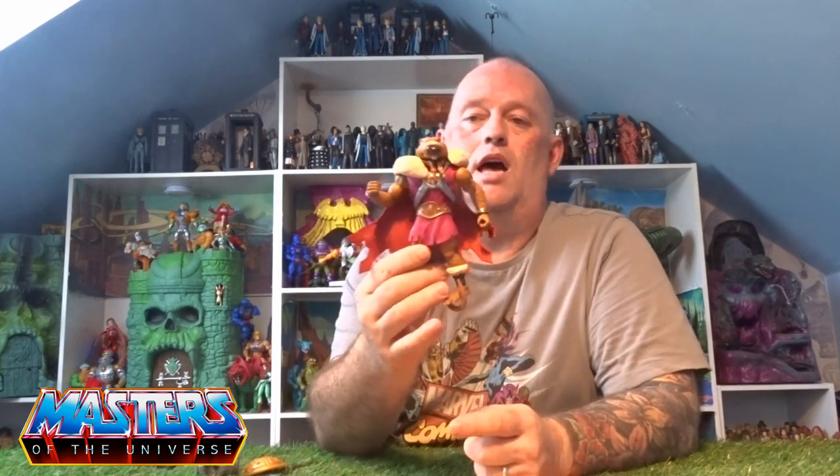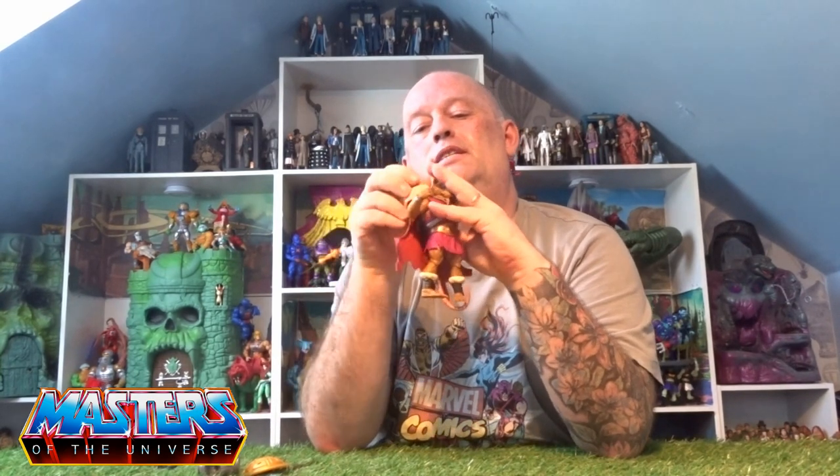Bringing his tail down, the cloak slides over the shoulders and clips in place. His ponytail is quite flexible so you can flip that up and have it resting on the back piece of his armor.